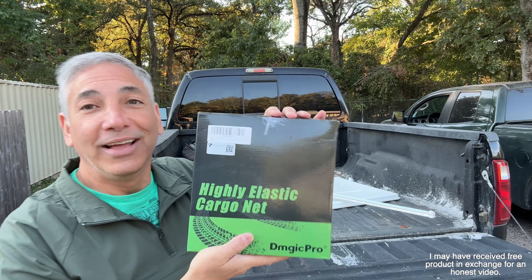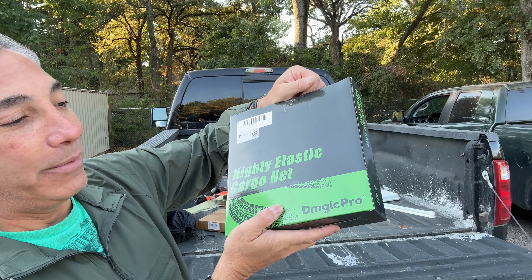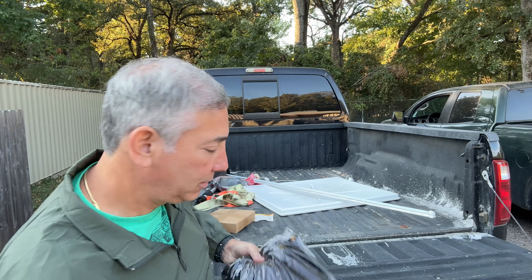Hey everybody, it's Neil. Check out what I have here. I have a highly elastic cargo net by D-Magic Pro. I'm going to show you guys how this works on a truck.